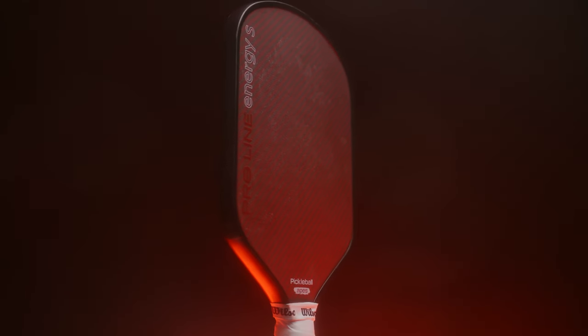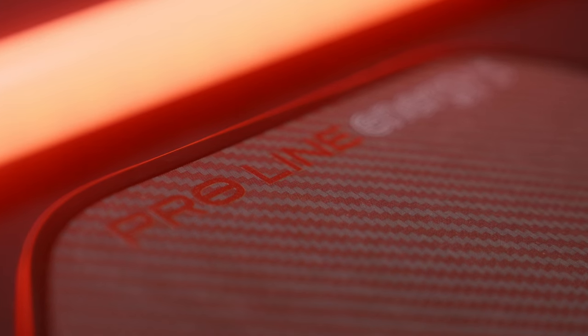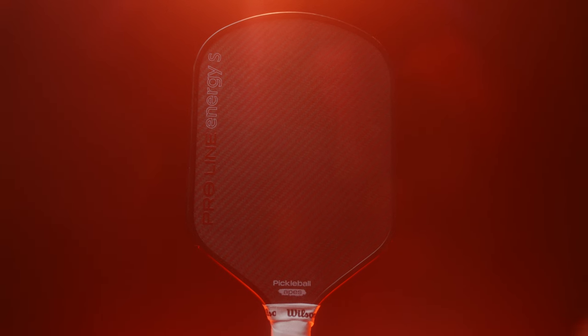This is a hybrid shaped paddle, being 16.4 inches long by 7.6 inches wide. It is not necessarily the traditional hybrid shape, but it is shorter than most elongated paddles. I believe this is one of the best all-court paddles available on the market, providing exceptional power and pop, top-tier spin, and great control. The first thing you'll probably notice when using this Proline Energy S is just how gritty the face is. It really has a rough grit texture, and I attribute that to its very high top-tier spin. Although it sits just in between what we would traditionally see as a hybrid shaped paddle and an elongated paddle in terms of length, it provides a very quick and maneuverable feel.